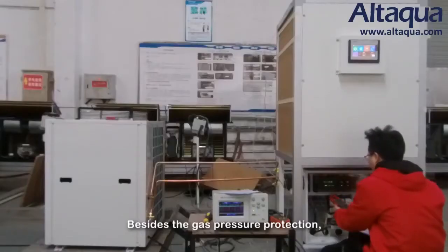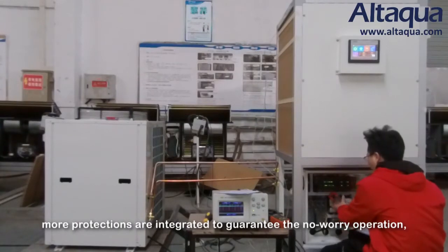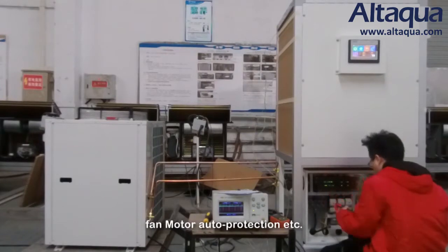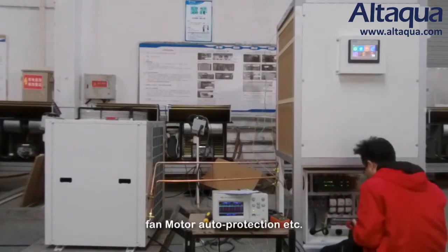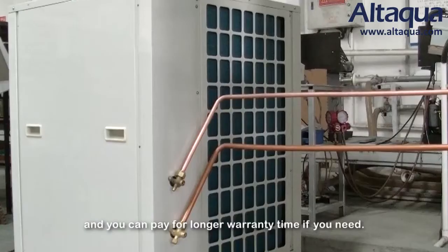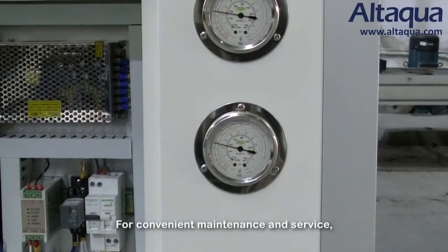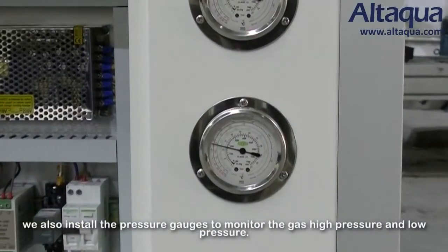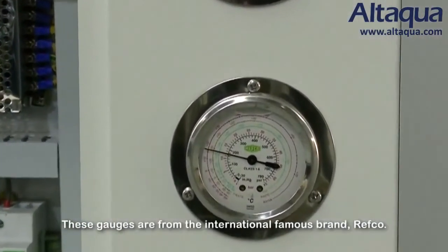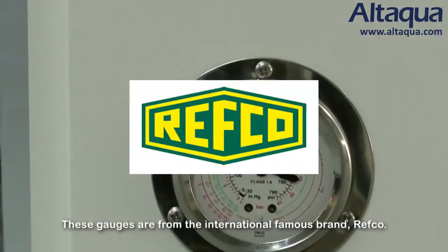Besides gas pressure protection, more protections are integrated to guarantee low-worry operation, including phase protection, overload protection, compressor auto-protection, fan motor auto-protection, and more. One year free warranty is supplied with the unit, and you can pay for extended warranty if needed. For convenient maintenance and service, we also install pressure gauges from the internationally recognized brand RECO to monitor high and low gas pressure.